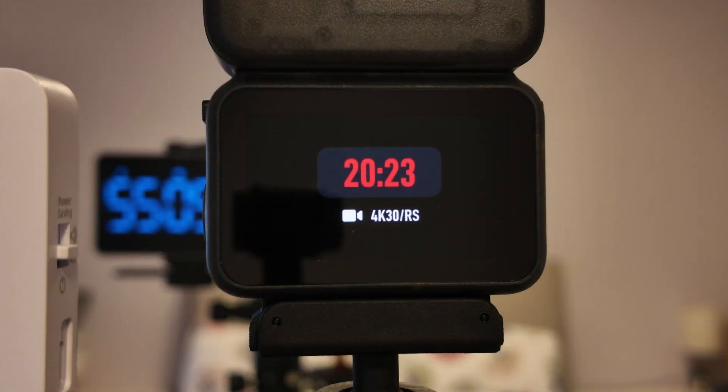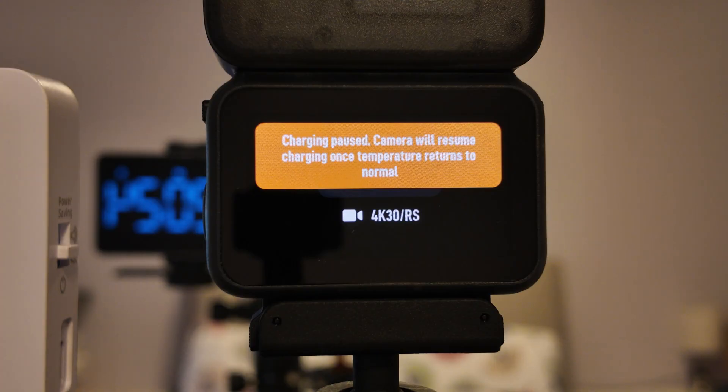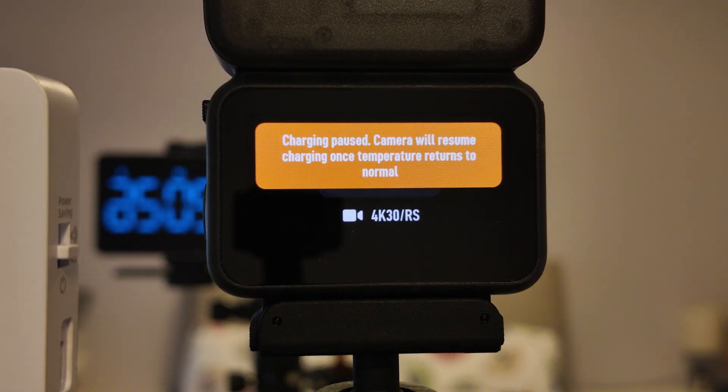When paired to the Vision Dock it's a very different story. The camera has a hard time recording and being charged simultaneously, so even at 4K 30fps we experienced overheating. Even with Endurance Mode — while the camera never actually shut down — I did get periodic messages that charging had been paused in order to prevent overheating.